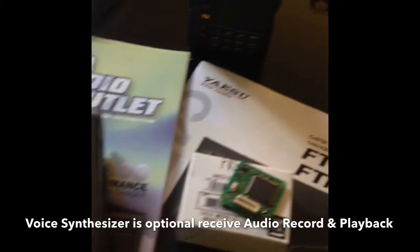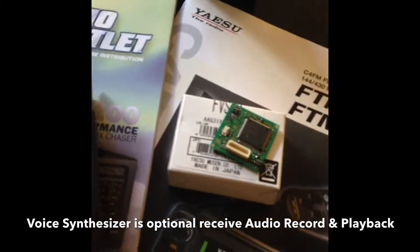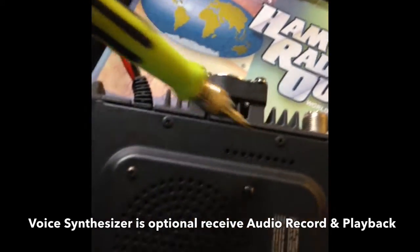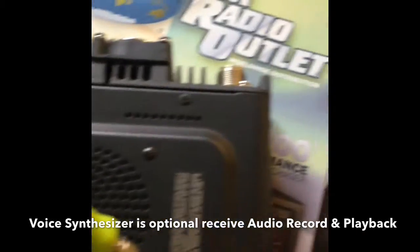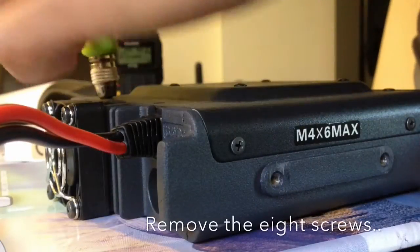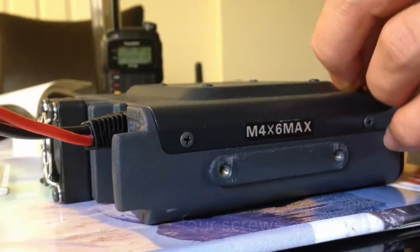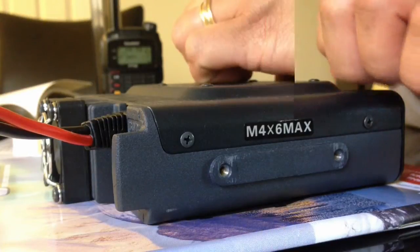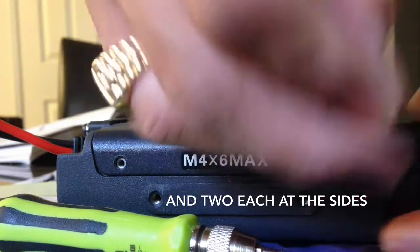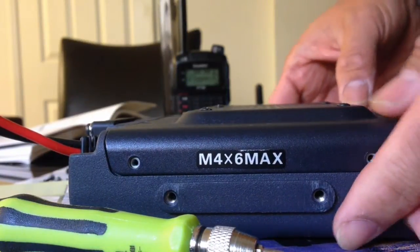Disconnect the DC power cable on the main body, and you have to remove the 8 screws from the main body — one, two, three, four, and two on each side. After you remove the 8 screws, slowly lift up the front side of the top cover.